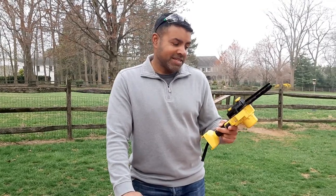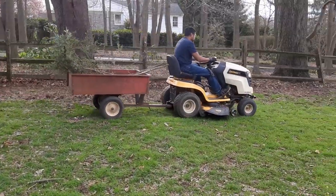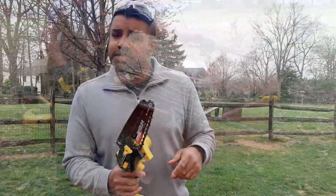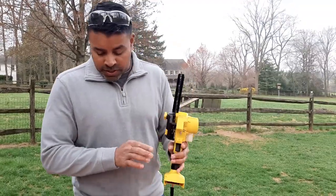I wanted to talk about this Moem six-inch chainsaw. This was given to me to test and review, and I had some really good first impressions of it. I got to use it around the farmette here — we were able to clean up the pasture a little bit, prune some trees and bushes, and clear out some brush. So I wanted to talk about it quickly.